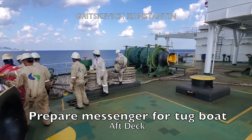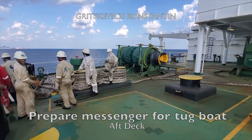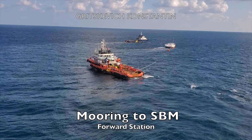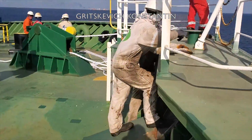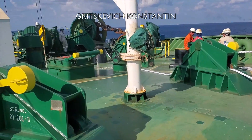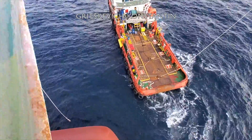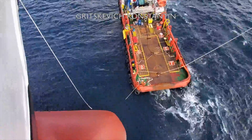Often a tug is provided at the aft to keep the ship at a fixed angle and distance from the buoy. The ship is made fast to the buoy with the help of a single chain or two, secured on board to the bow stopper. At about 120 meters from the buoy, the messenger is connected to the hawser and slowly heaved up.